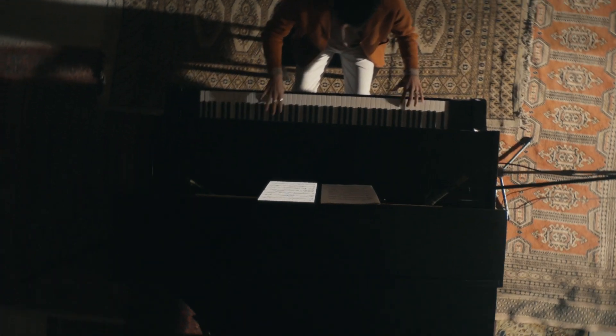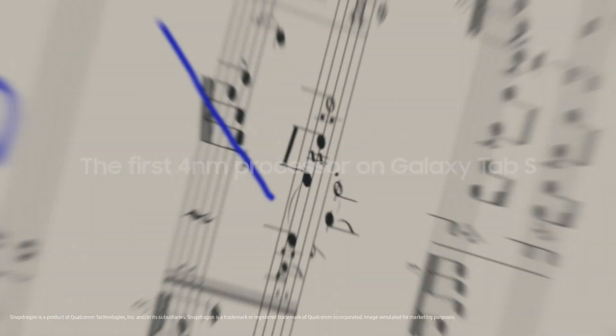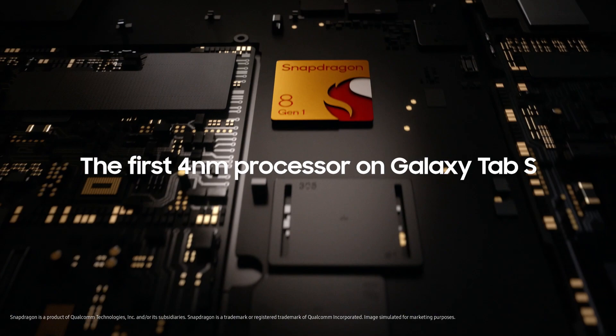Experience work and play on a whole new level with our most powerful chip ever, the 4nm processor.